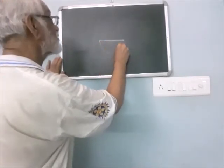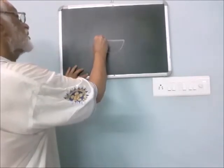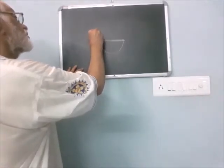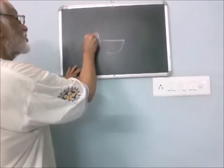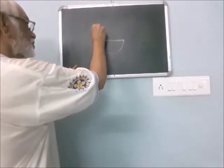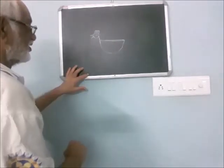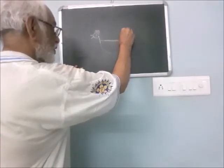Draw a semi circle here. Extend this line and draw a circle. Draw another circle. Put a dash here, another dash like this. Put a structure like this at the top of the head, and draw a line here.